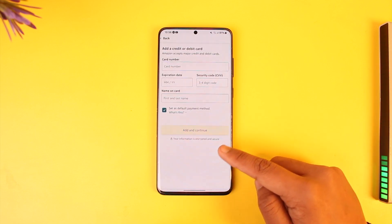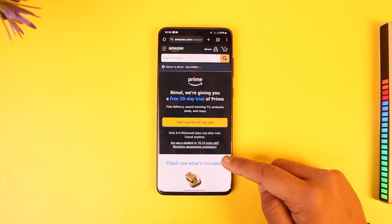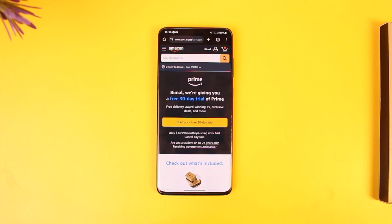Make sure to enter your payment details and you'll have successfully bought your Amazon Prime. That's all it takes! Hope this video was helpful. If you have any questions, feel free to leave them down below. Thank you for watching till the end, and see you soon in the next video.